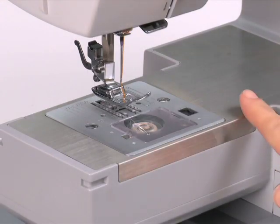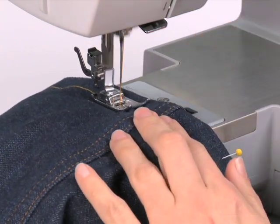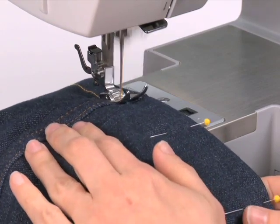In addition, the machine's stainless steel bed plate provides for smooth fabric feeding. It also helps prevent scratches on the machine's surface while sewing.